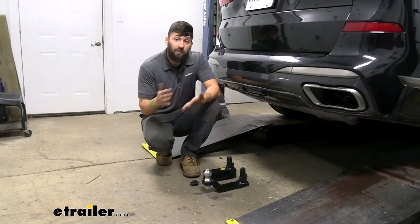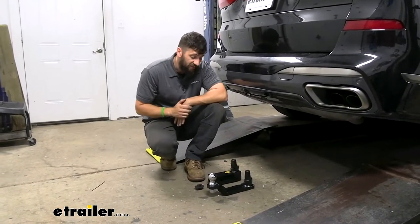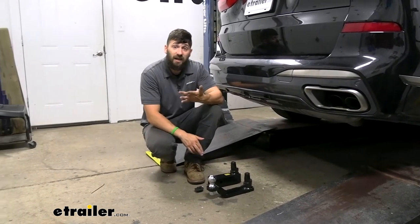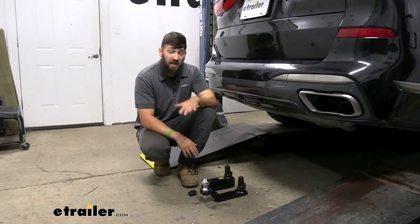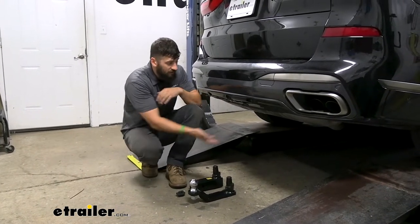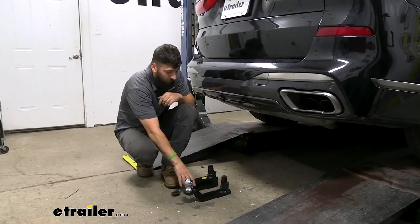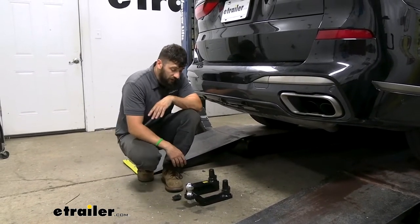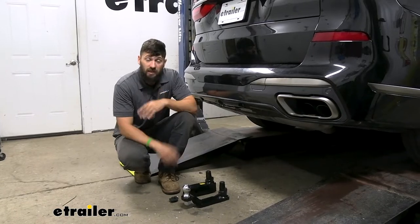If you're looking for the best top-of-the-line trailer hitch option for your X7, this is definitely going to be the one you want. That hidden design is really a major deciding factor for a lot of people with these X7s because they look really nice, and we don't want something bulky sticking down behind the bumper taking away from the overall look of the vehicle. Having the ability to remove those accessories is really a game changer.